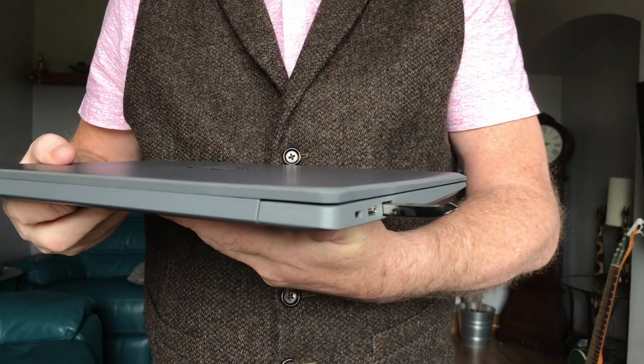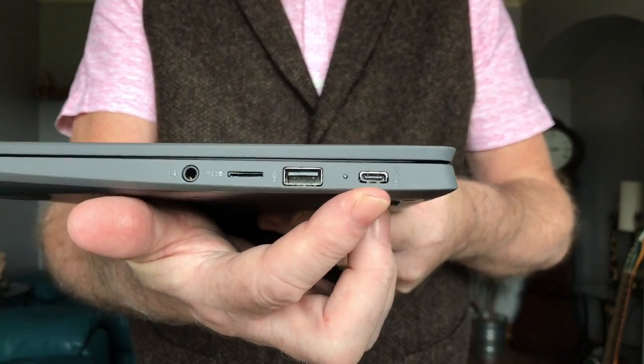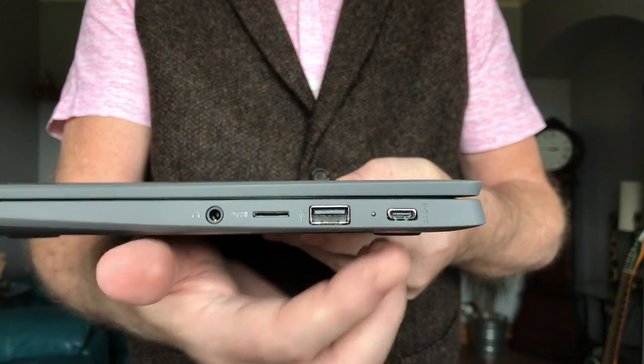In another video, I'll show you how to do this. The last port on this side is where you plug in the power supply that you saw on the last video. It can be used for something else as well but we'll talk about that in another video.